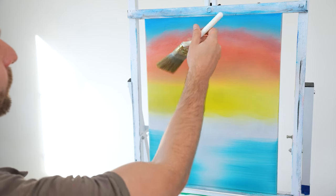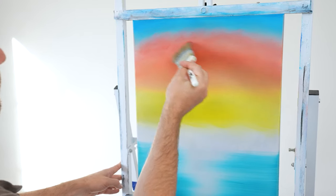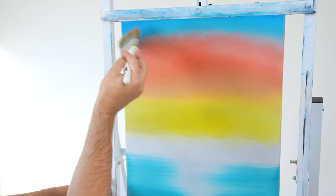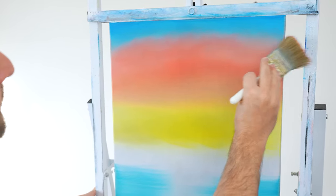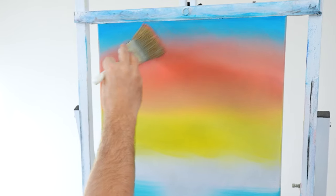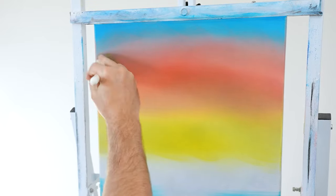Moving from red to blue, take extra time here because blue is such a strong color. Pull the red up into the blue first, then pull the blue down toward the red to blend into a soft lavender color. Push a little harder to eliminate the white line, using long strokes to remove any unnecessary lines.